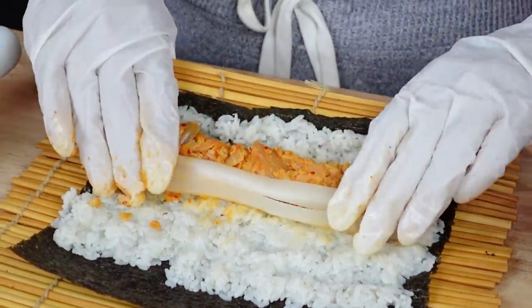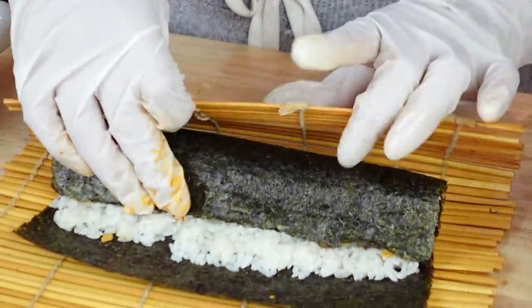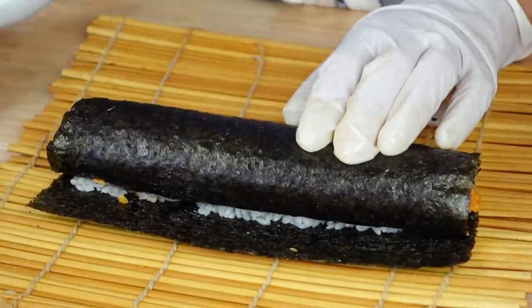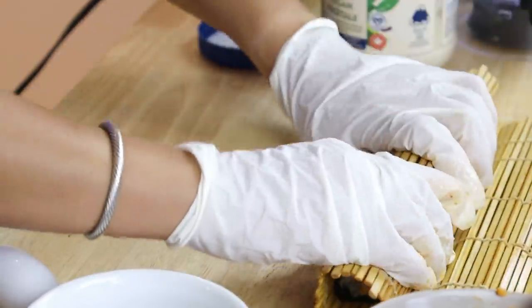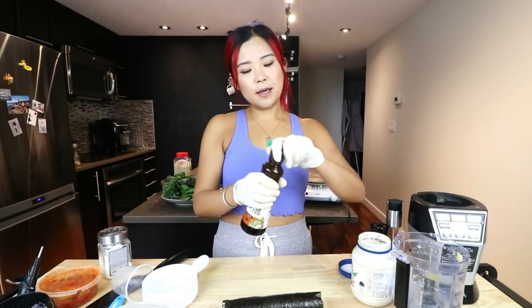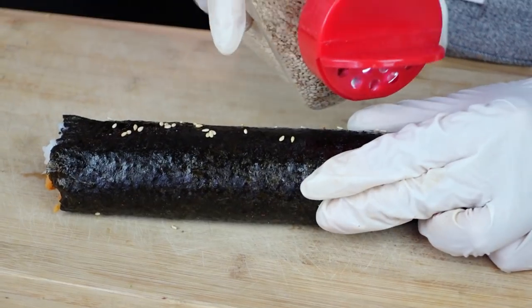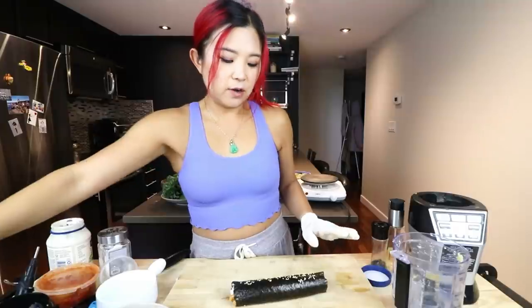What you want to do is roll it all the way, covering everything — like a blanket. Trust me, if I can do this, anyone can do this. At the end, take a little bit of water to seal it. To make it look nice and shiny, take a little bit of sesame oil and brush it on — that's the final touch. You don't have to, but it makes it look more professional.